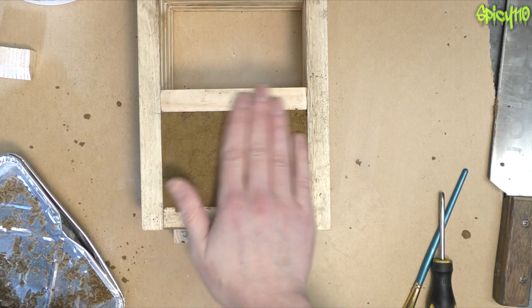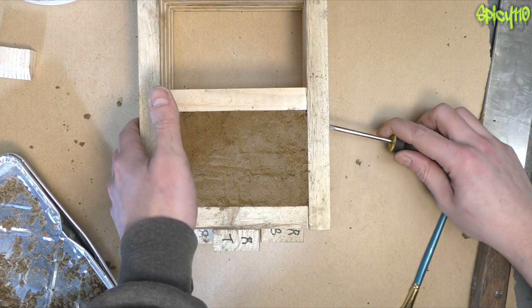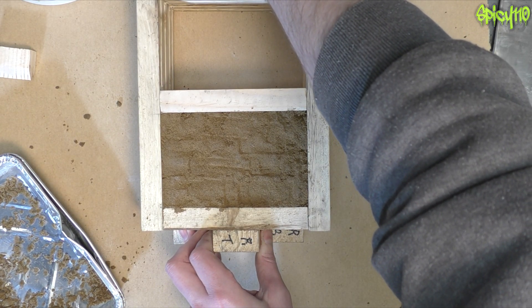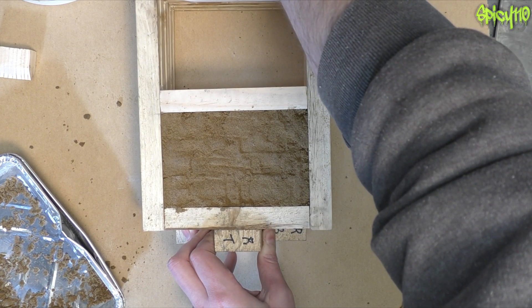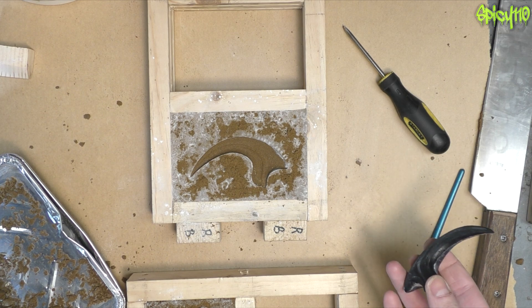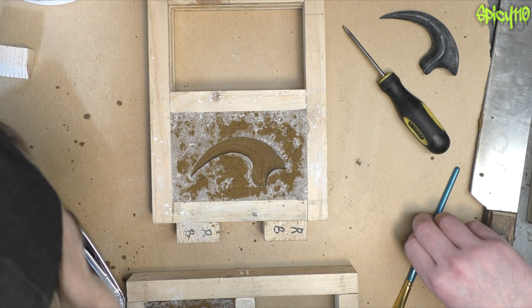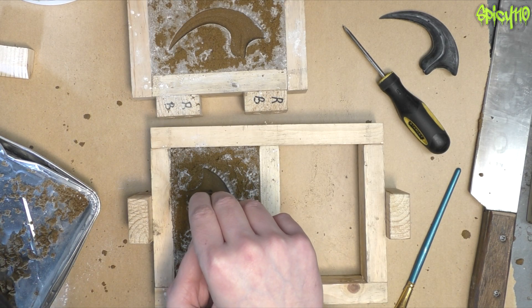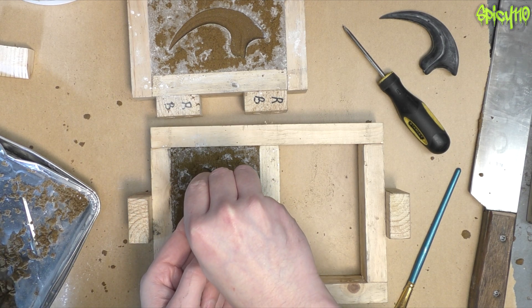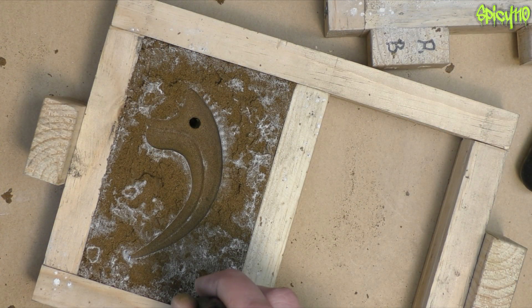Okay, this is kind of the moment of truth — will it come apart? I think it might. It's kind of stuck in places but we might get away with it. The first thing I need to do is make a hole to pour the metal through. Okay, so we've made our hole through there, and then I need to make some vent holes.